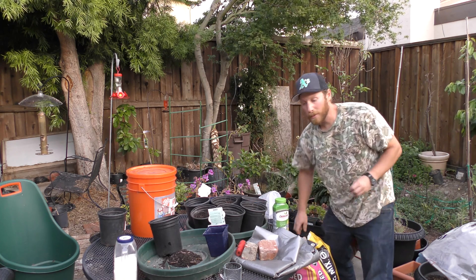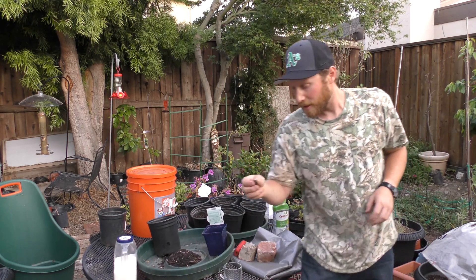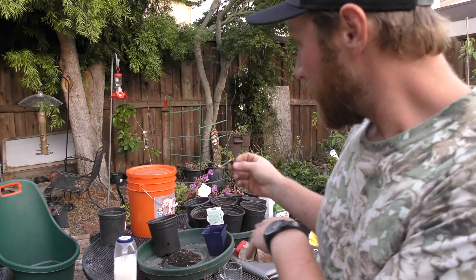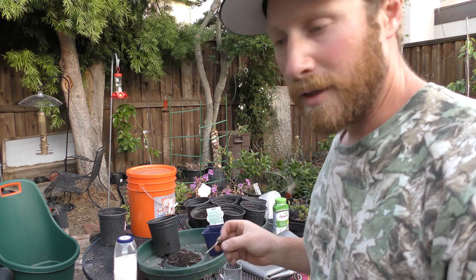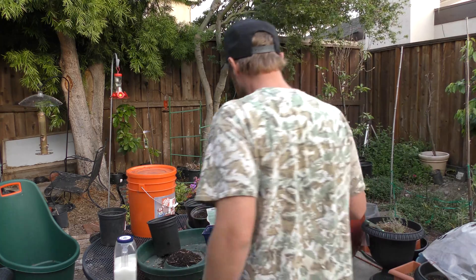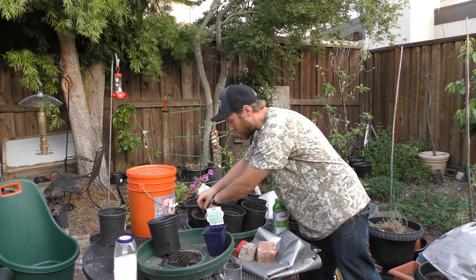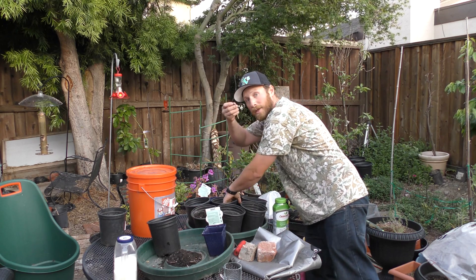Got those all potted up now, got the pots filled up. Now we're going to take the pawpaw seeds. Here's a seed — you have to overwinter this seed. Basically, you put it in an area, maybe like under a tree, where you let it sit there for a year and then you start to get these afterwards. Put that in there, take this one, put that one in. Here it's got a pretty long root on it.